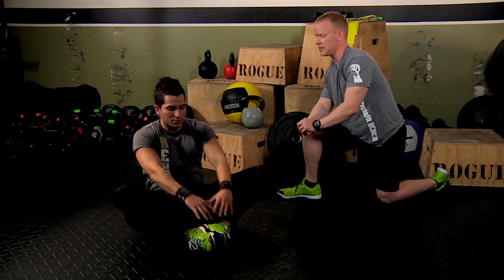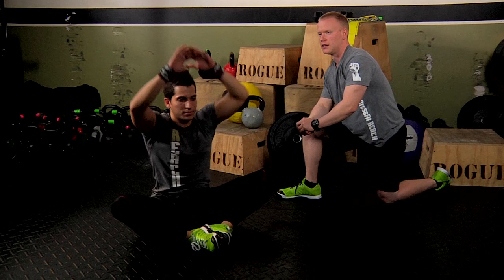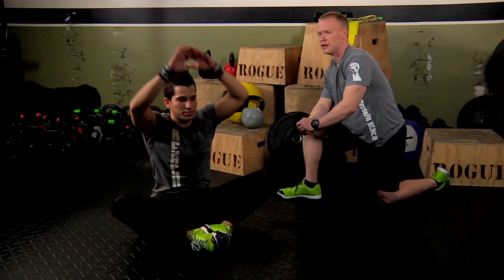It's important to stay in a good rhythm, nice fluid movement, and to stay nice and even. And remember to breathe as you go through this movement. So there you have the sit-ups.